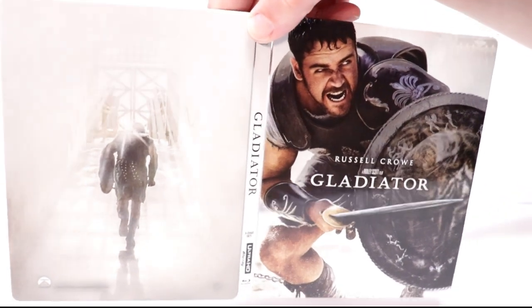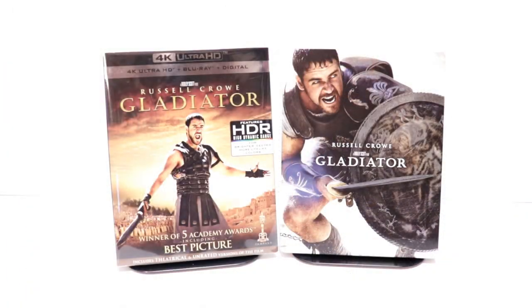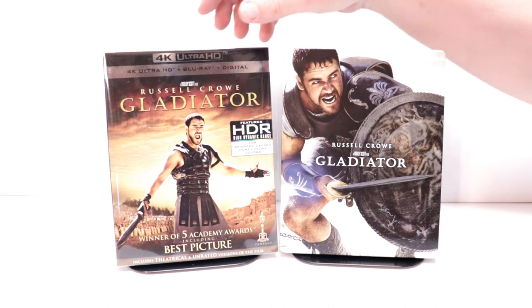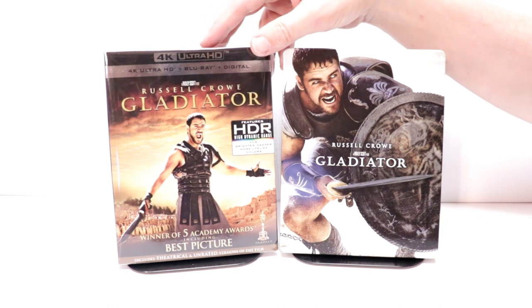So overall, it's a really nice looking steelbook. I also wanted to take time to show you just a regular 4K release — this has been out for a while. I really do like the slipcover on this one.